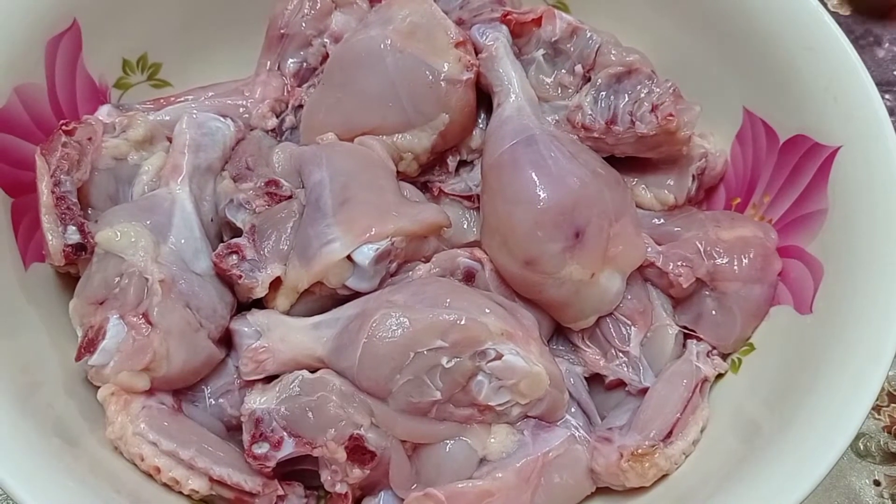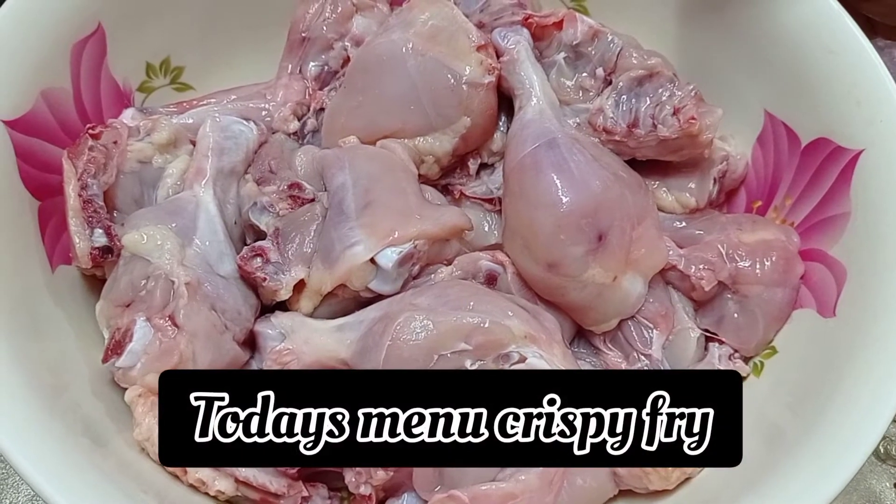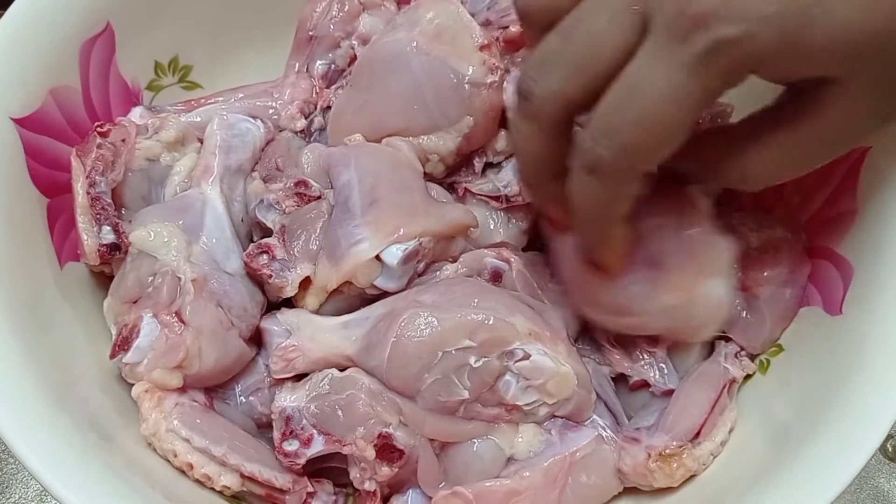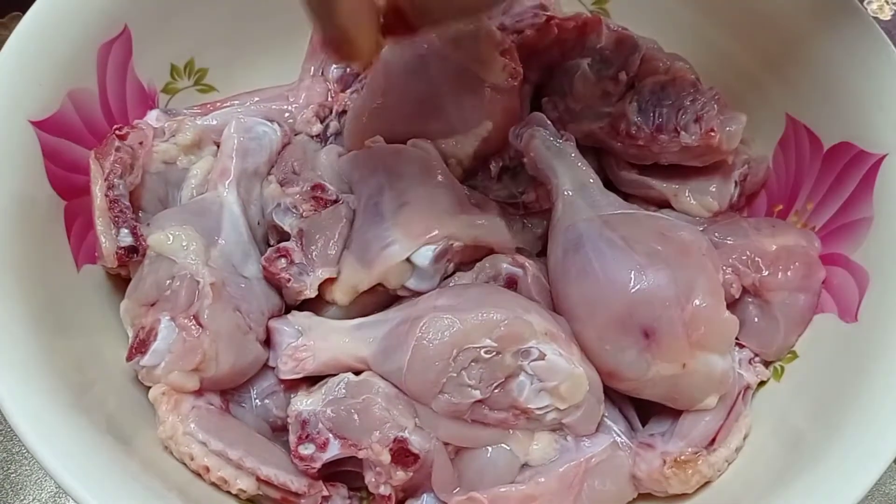Hello viewers, welcome back to my channel. Today I would be making crispy fried chicken. Crispy fried chicken is so delicious to eat. We have taken chicken pieces, medium sized, for this recipe.